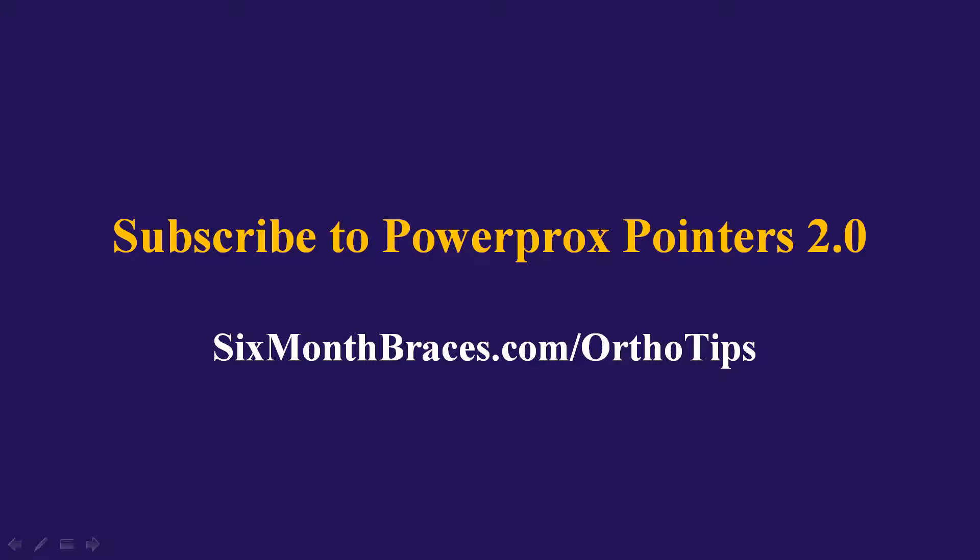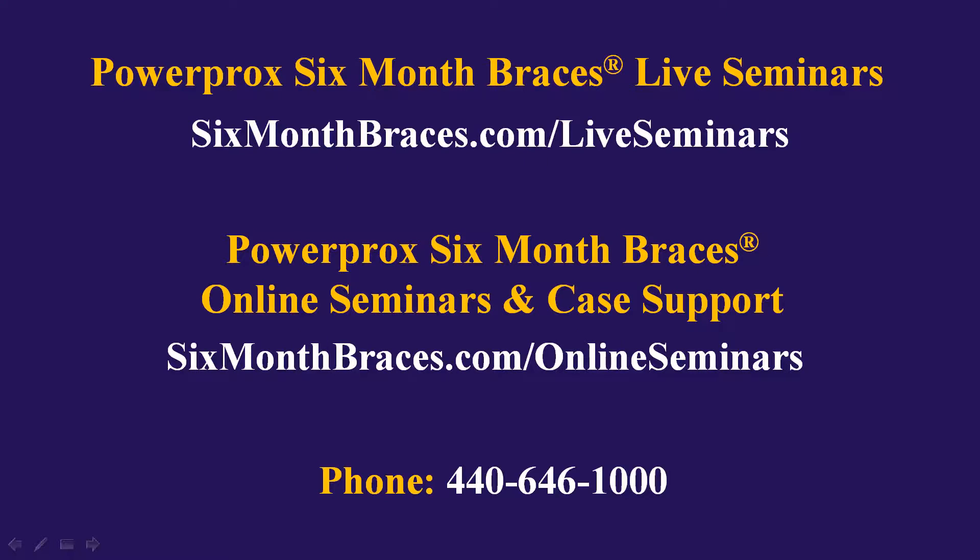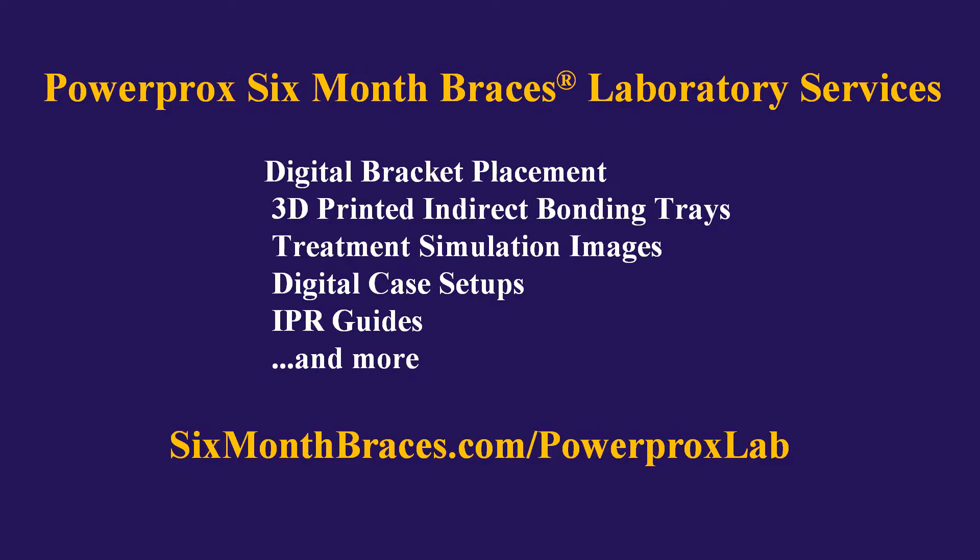To make sure you don't miss any of our Power Prox pointers, please subscribe at sixmonthbraces.com/ortho-tips. To learn more about our live seminars for Power Prox Six Month Braces, visit sixmonthbraces.com/live-seminars. For unlimited case support and online seminars, visit sixmonthbraces.com/online-seminars. You can also call us at 440-646-1000. Our laboratory services include digital bracket placement, 3D-printed indirect bracket bonding trays, digital case setups, treatment simulation images, and IPR guides — visit sixmonthbraces.com/power-prox-lab.